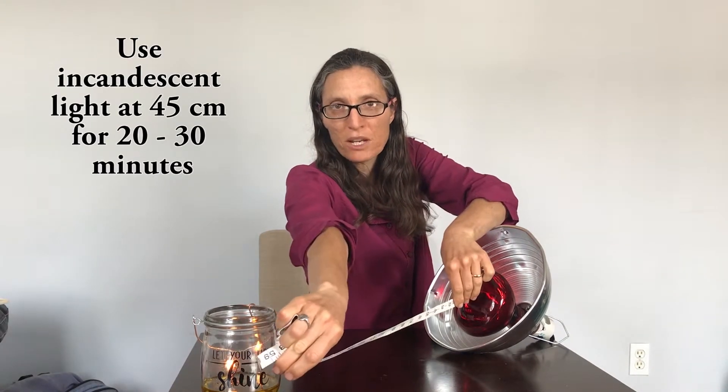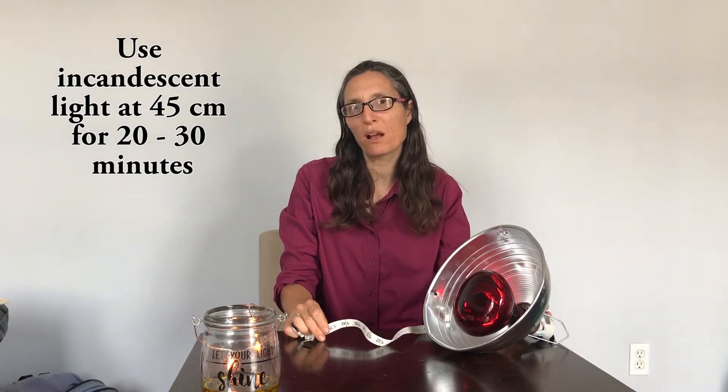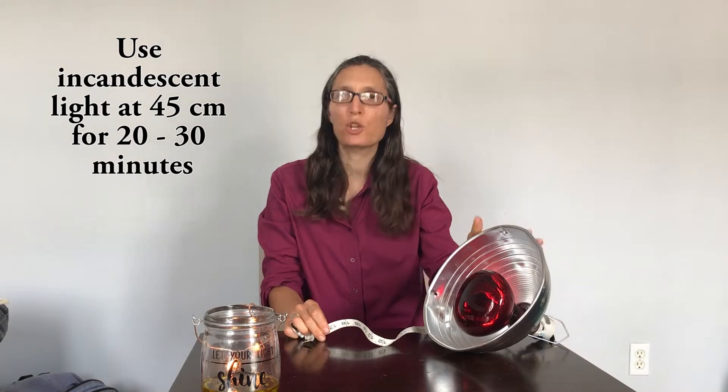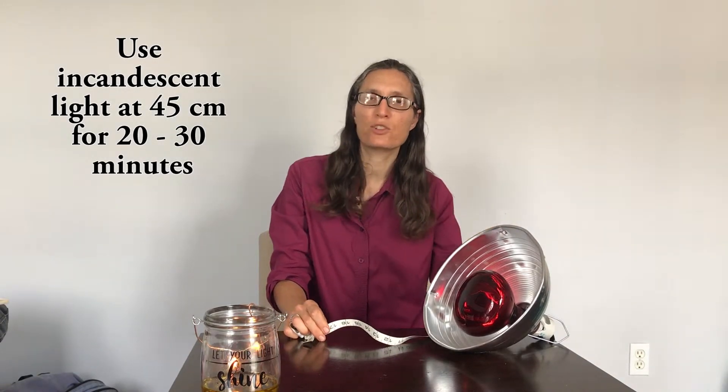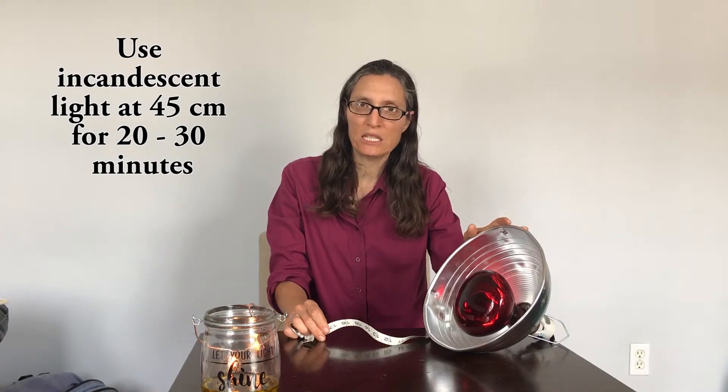If you want to use a regular incandescent red light bulb, you'll use it for a longer period of time because less of the light produced is in the bioactive frequencies. You'll receive more total energy, but energy at the less bioactive frequencies won't send you into oxidative stress as quickly. One published study on using a regular incandescent light — though it used skin cells in a petri dish rather than on people — found that using the light at 45 centimeters for half an hour gave optimal results. Since that study was cooling the skin cells to maintain constant temperature, if you use it for a full 30 minutes you might want to use a fan or squirt yourself with water to avoid overheating, as overheating can make results less potent. Alternatively, some people recommend using this light at that distance for about 20 minutes.